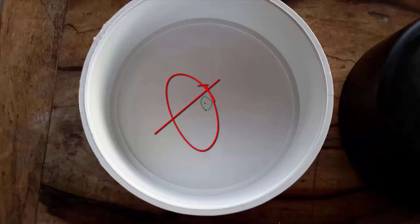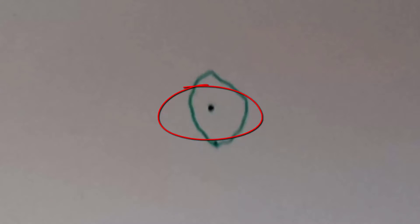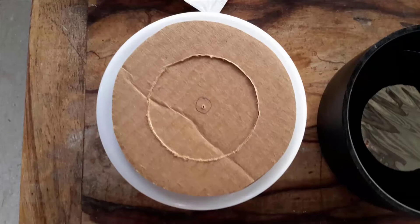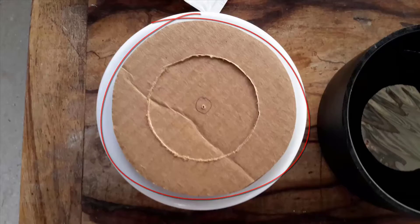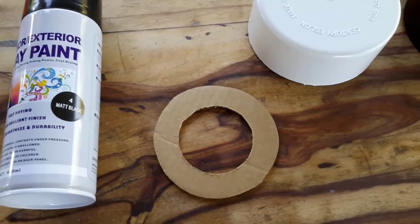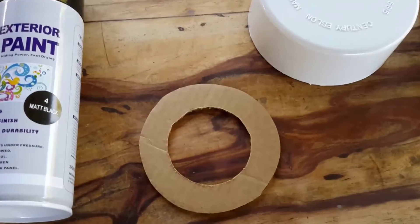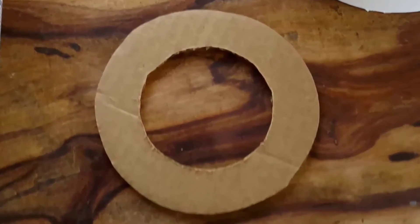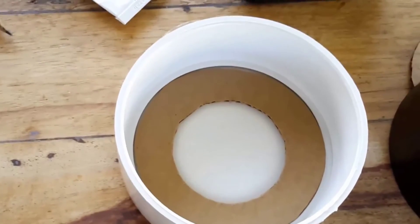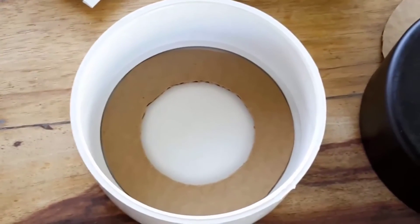We now measure the inside of the 4-inch PVC fitting to determine the size of the cardboard and the solar filter. Once the measurement is found, take the school compass and draw a circle on the cardboard. Resize the compass to match the 2 and a half inch hole and draw another smaller circle. Using scissors, cut the outer part of the cardboard into a circle, then use the utility knife to cut out the inner circle. Dry fit the cutout into the PVC fitting to see if it fits.